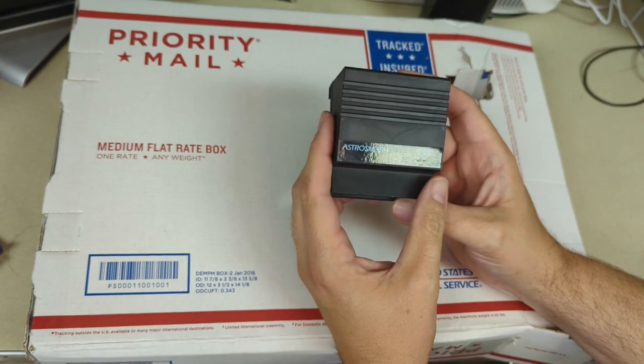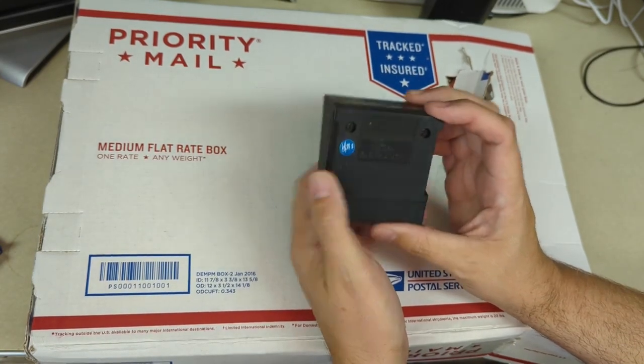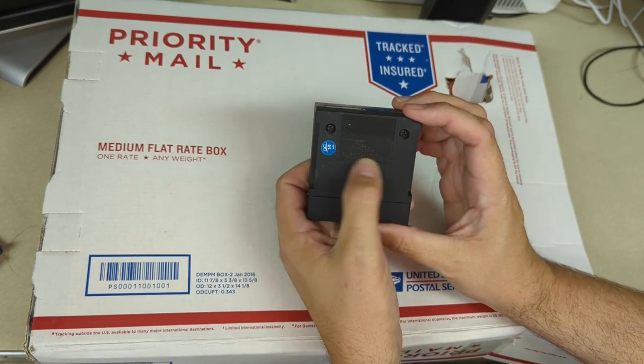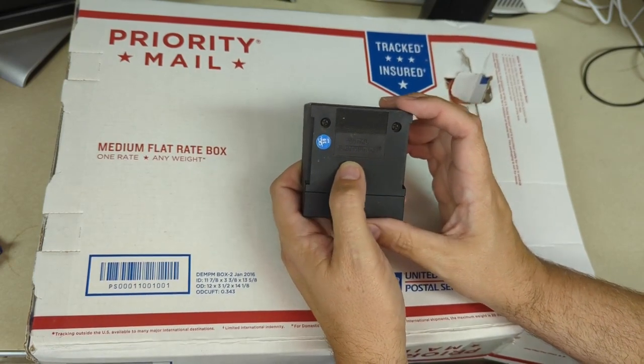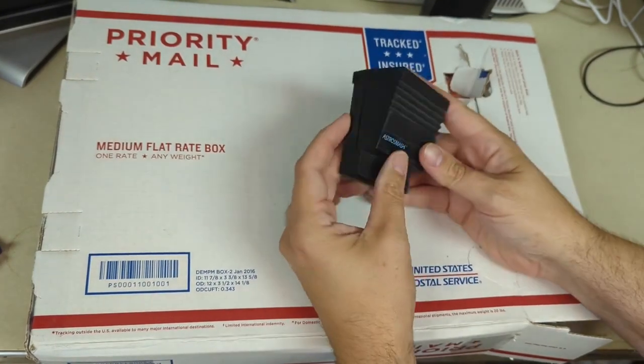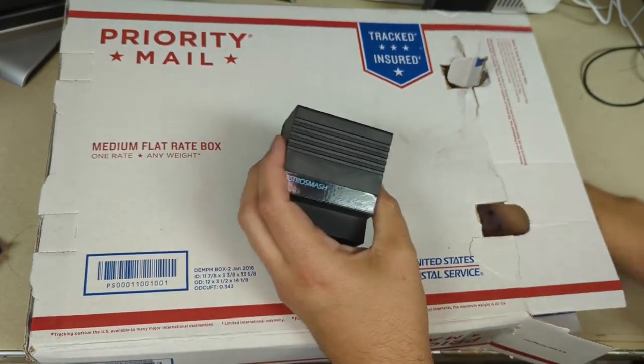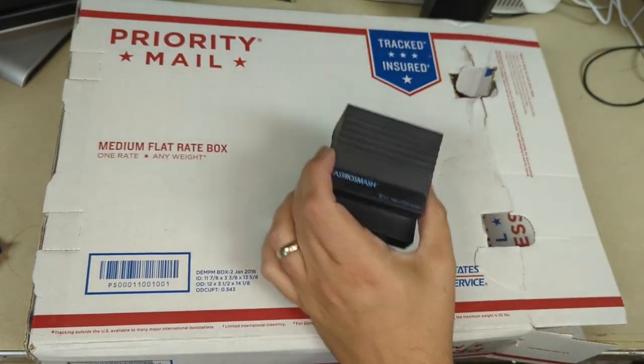The cartridge says 'Astro Smash, copyright MI 1982, Hong Kong,' and on the back it says 'Mattel Electronics.' That would lead you to think — is this an Intellivision cartridge? Well, no. This is not what Intellivision cartridges look like. This is a totally different form factor. So what's this for? Well, a bit of history.